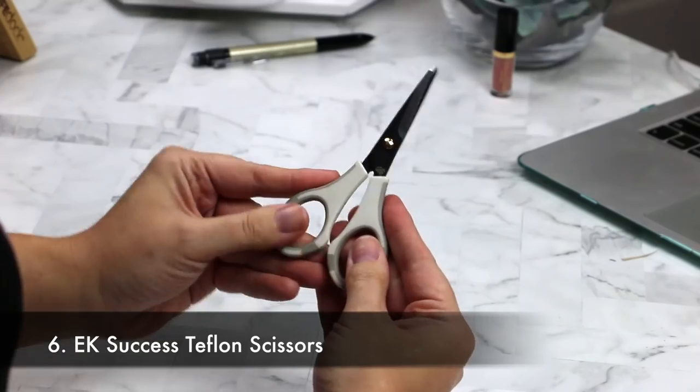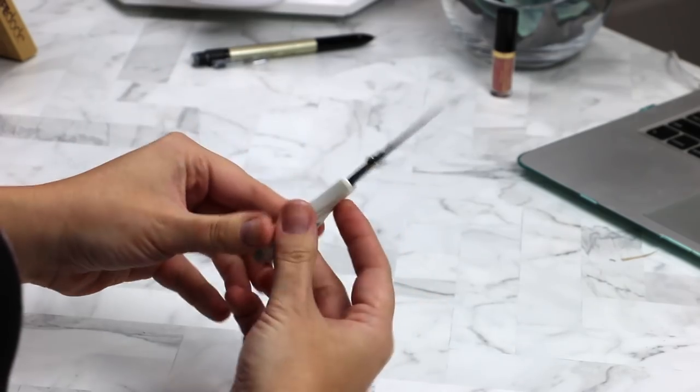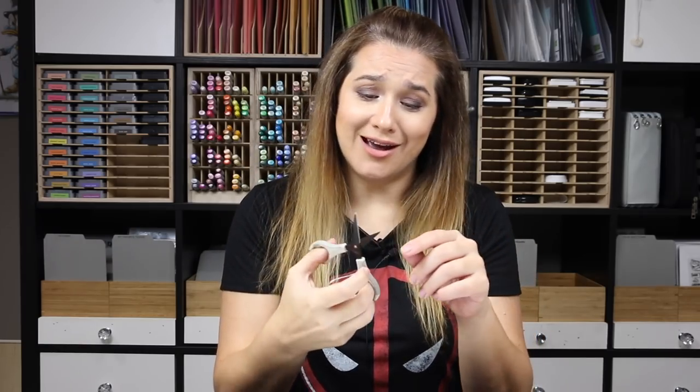EK Success scissors — the little Teflon scissors. I have other scissors, but these are the ones I reach for consistently, whether I'm fussy cutting something or cutting my foam tape. I've had them a long time and they're still cutting, not gummed up. I got mine at AC Moore.